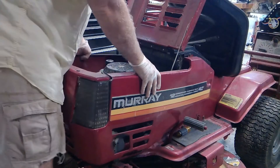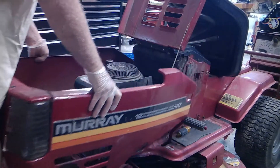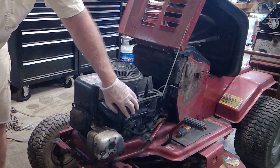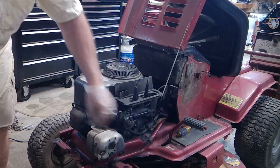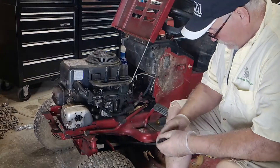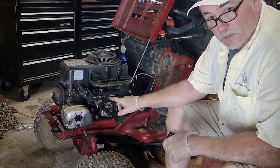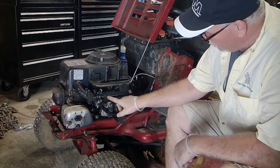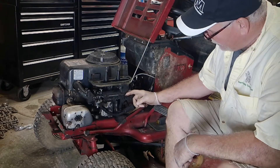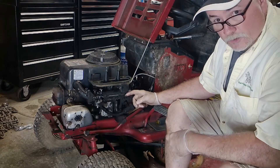Now we just slide this nose off gingerly like this. Now we're going to have full access to this carburetor. If you look right on the side of this carburetor, there are these two long threaded screws — a flathead screwdriver will take those off. That's what we're going to do next.